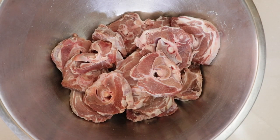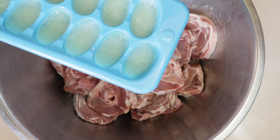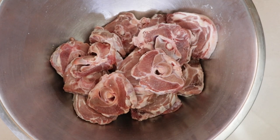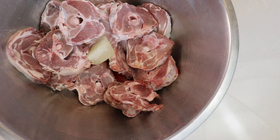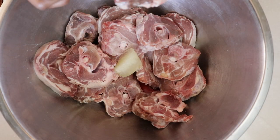To begin, we need a few cuts of lamb. I'm using lamb neck here. I'm going to wash my lamb with some lime that I've already prepared, then trim and clean all excess fat, wash, and set aside.